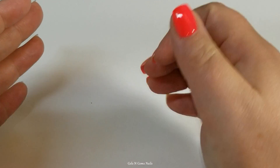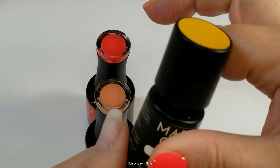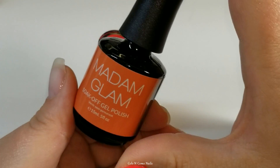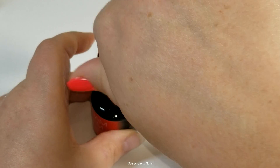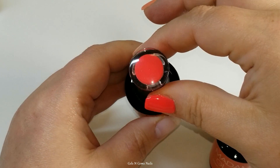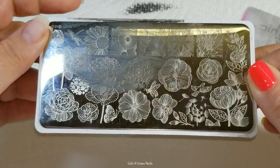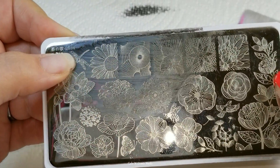Hey guys, it's Ginger, welcome back to another video on my channel. Today I am doing a Mother's Day nail art design featuring Madame Glam. These are the colors I'm going to use: bonbon yellow, cheek to cheek which is a very peachy corally color, and pajama party which is a neon coral. It's a little bit more on the pink side than it shows up on camera — it definitely looks a little bit orange.